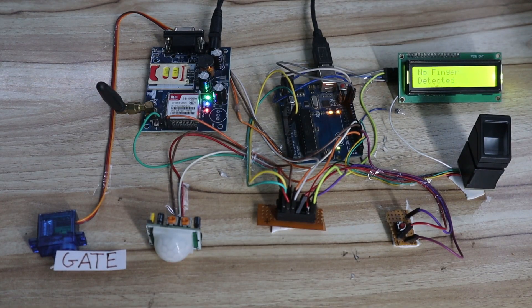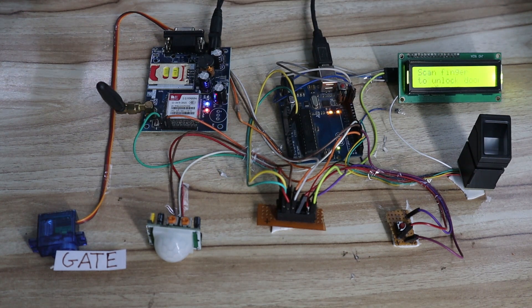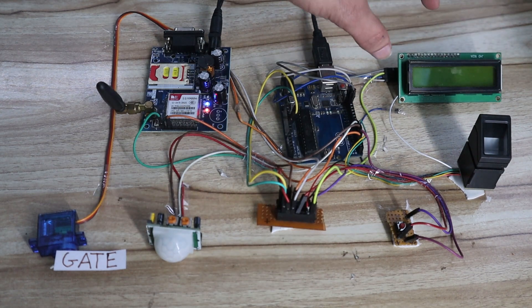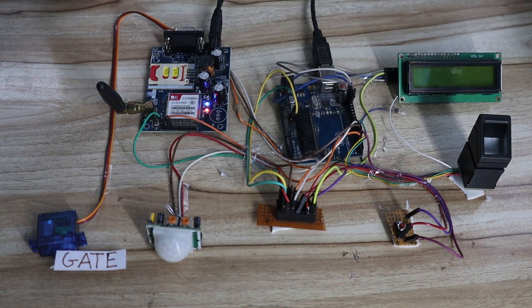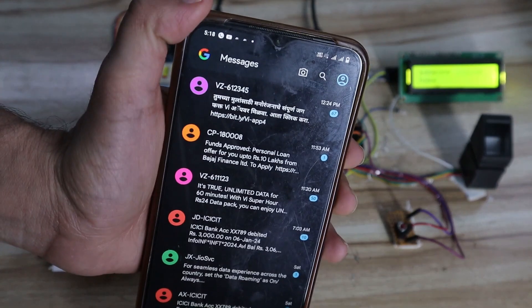Now let's see the practical demonstration. I'll first remove power from my laptop — I have a USB connected to the Arduino to provide power. When I give power, the LCD shows the project name 'Smart Security System Project' and then prompts 'scan your finger.' It continuously shows 'no finger detected.'